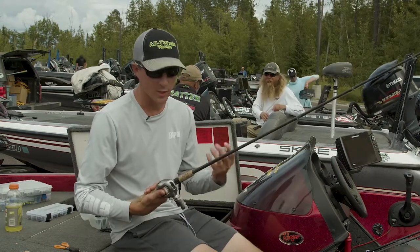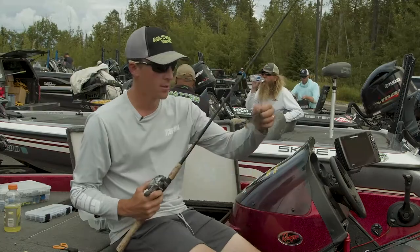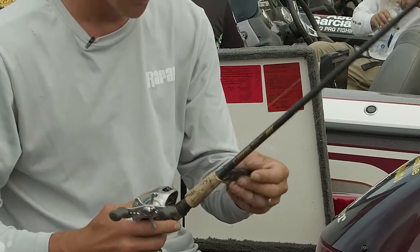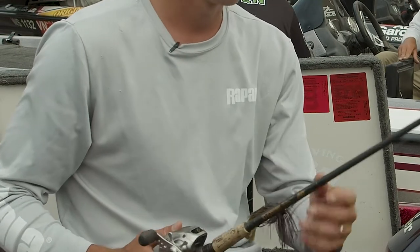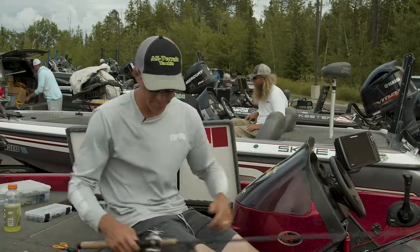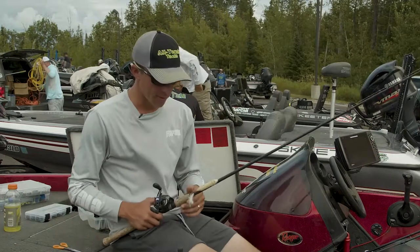I just have 16 pound fluorocarbon Sunline on here, and again this is a little 3/8 ounce all-terrain tackle jig. Notice the skirt — it's an old school brown. I've just always used it up here. I think with the smallies it's more of a confidence thing, but whatever the reason, the smallies love it.